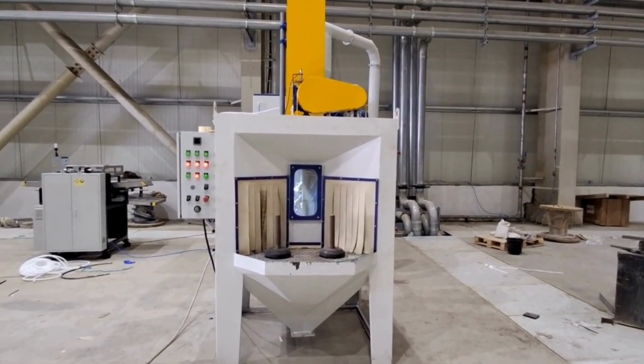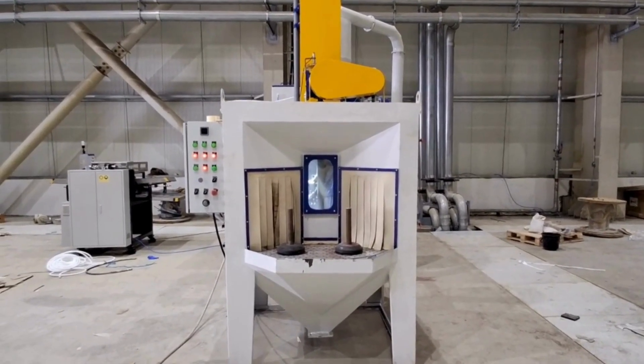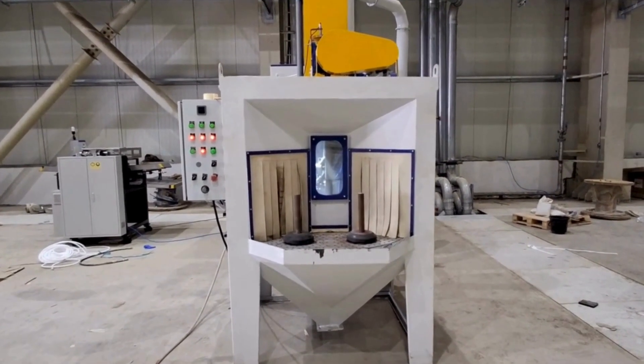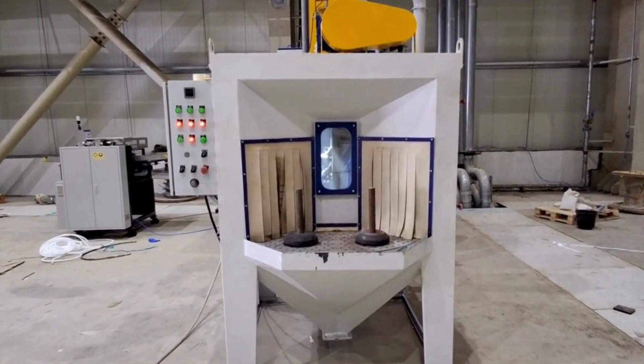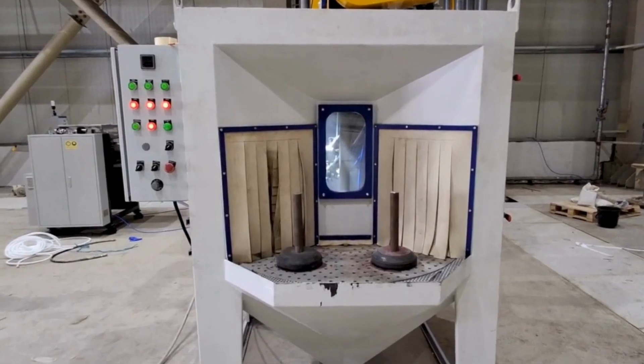A satellite type sandblasting machine is an automated surface treatment system where multiple rotating workstations, called satellites, hold parts and move them through a blasting chamber for continuous and efficient cleaning.